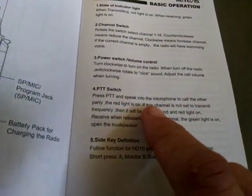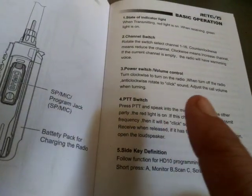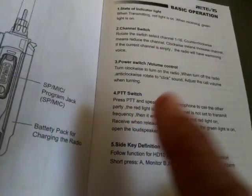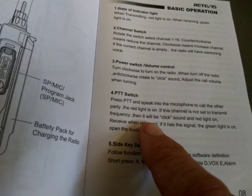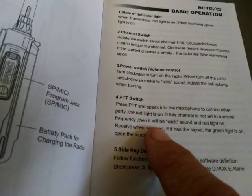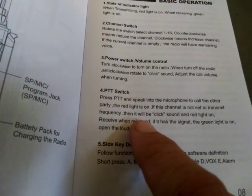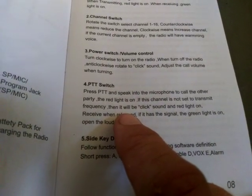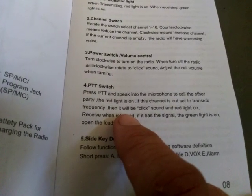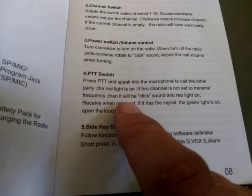The manual describes your PTT and power switch — basically the power on/off and volume switch. Rotate clockwise to turn it on, counterclockwise to turn it off. Rotate it fully until it stops for maximum volume, counterclockwise all the way until it stops for minimum volume, then continue to rotate past the click to the off position.